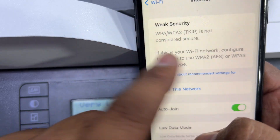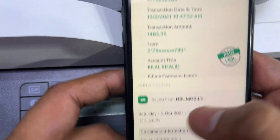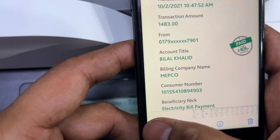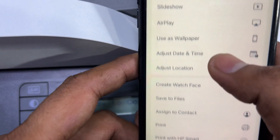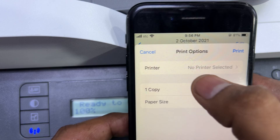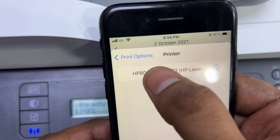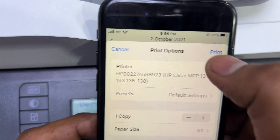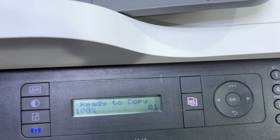Now I'll click on any picture on my phone to make sure the printer is appearing in the printer settings. Click on the print option — it says no printer selected. Click on it and you can see the printer has appeared on my mobile phone. If I press the print button, it will print the document.